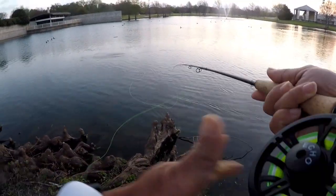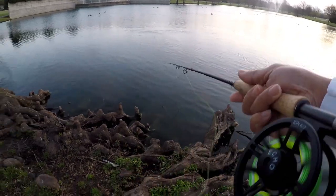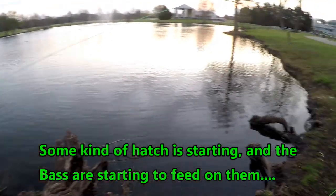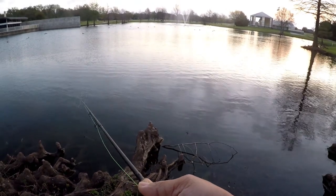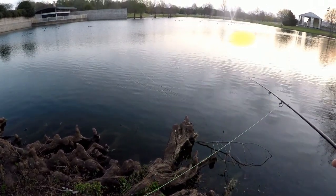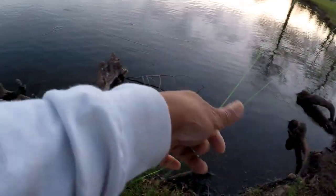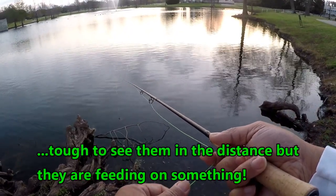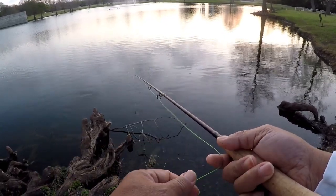Let's get a blind cast started — oh, just saw something pop over there, see if we can get something going. Yeah, something's popping up there. Not sure what they are... there they are again, something's hitting on the surface, hitting dry flies it looks like.